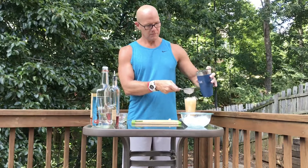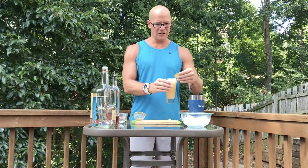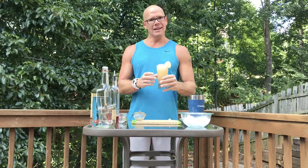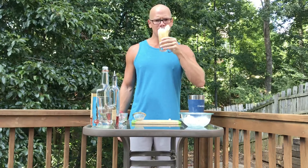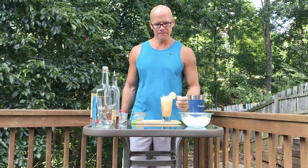Once we have all of our ingredients in, I'm going to throw a couple of ice cubes in here just to get it chilled. I'm going to throw my glass on it, shake it, and double strain it into this glass right here. I'll throw some ice in here and then we'll just double strain it.